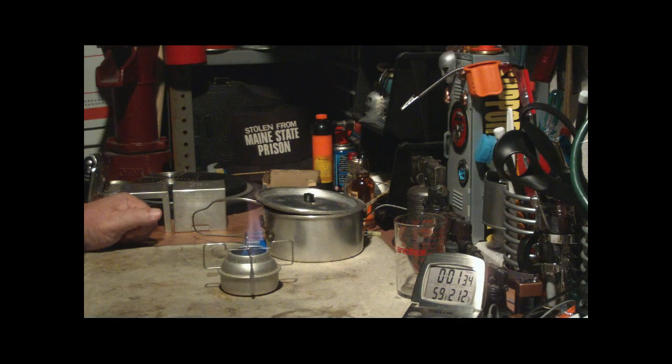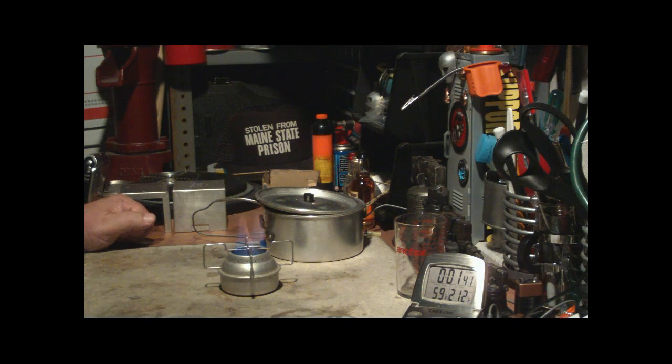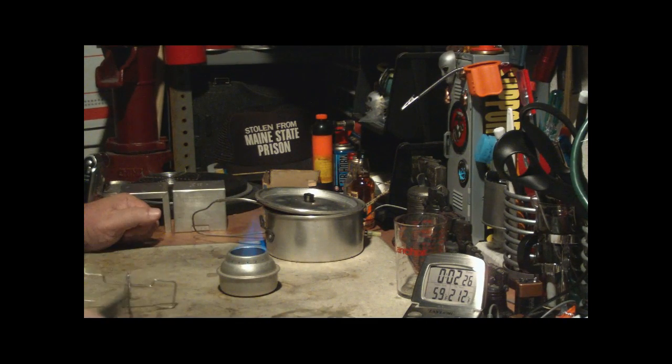Starting to see a little gas coming out of the jets — there are 16 holes around this. Working on two minutes, it just doesn't want to light. I hope that's not why it was on sale. It's trying to go. I wonder if maybe I shouldn't have put the pot stand on yet — maybe that's sucking the heat off of it.